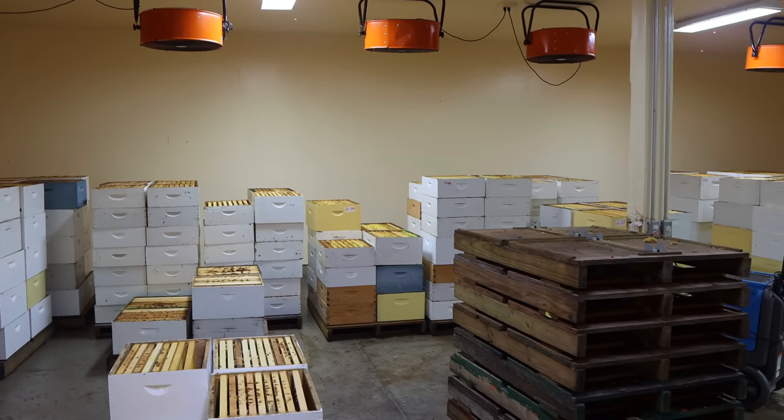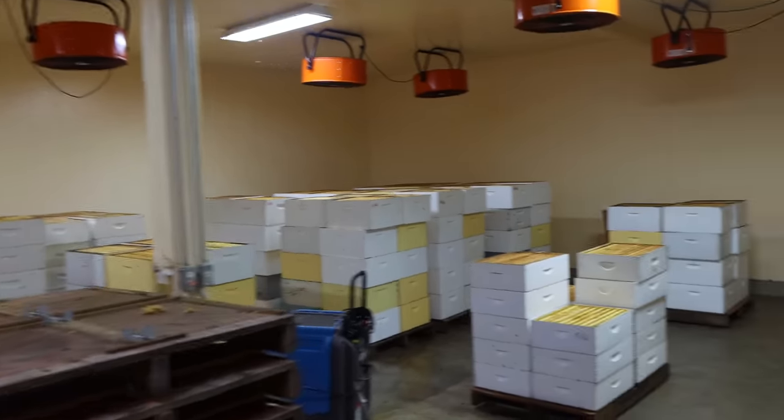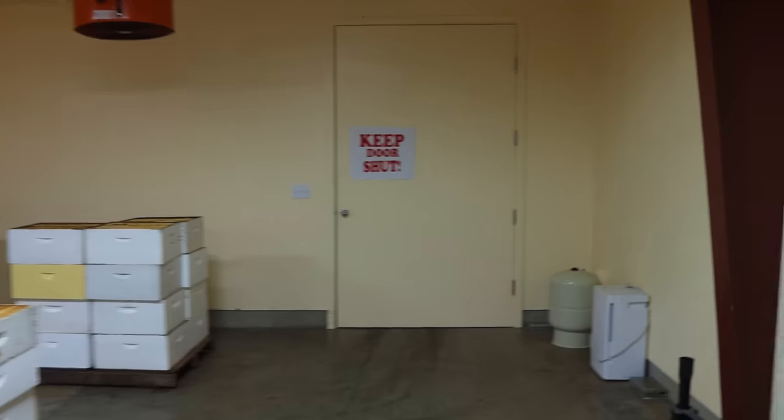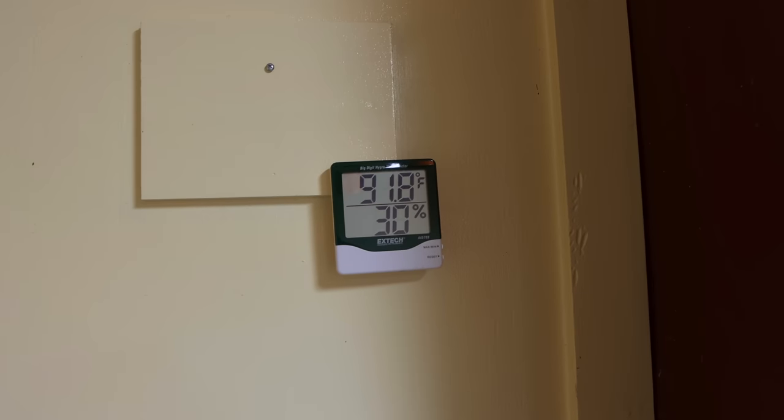It's been raining for three days straight here and it's been very humid outside. We've only been able to achieve about 30% humidity in the room. Usually if we're not in a rainy spell, we can get it down to about 20-25%.